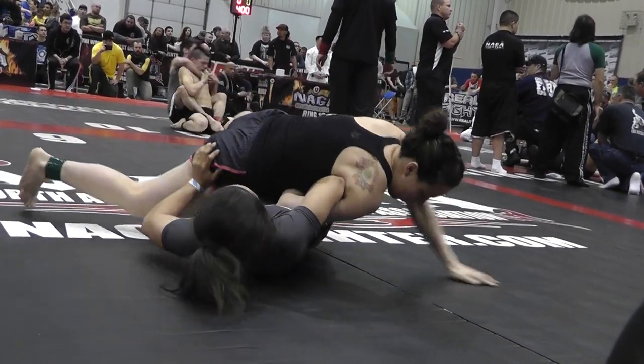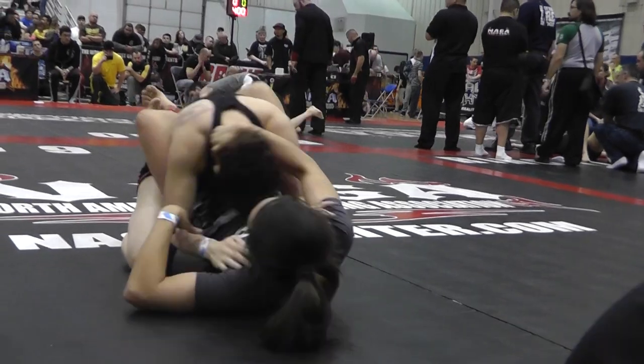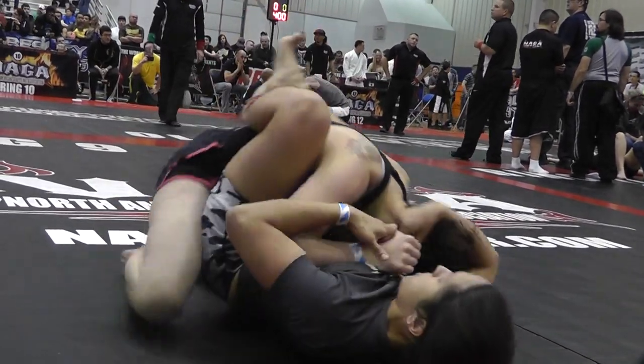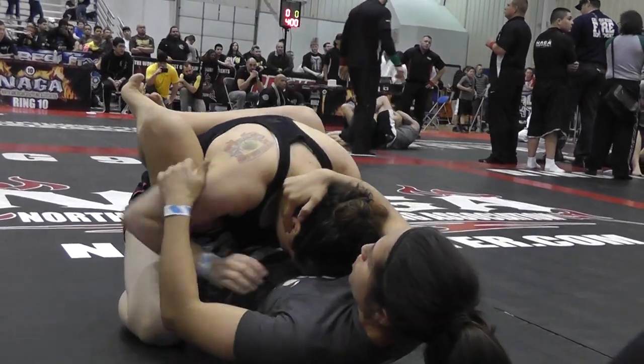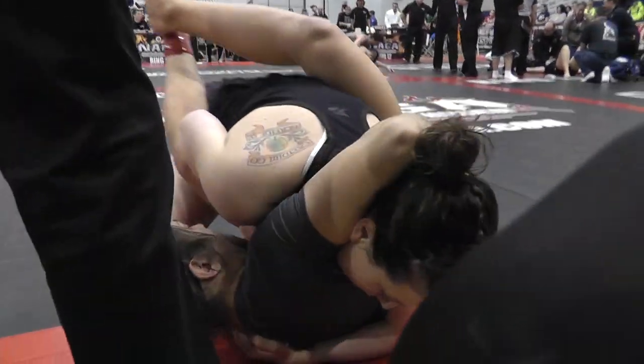There you go. Posture. Posture up now, Jenny. There you go. Good. Good job. Good control. Very nice. Two to one. Two to one. Way to keep your elbows in tight, Jenny. Good job. Elbows in tight.